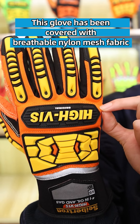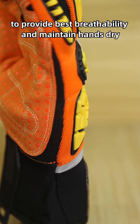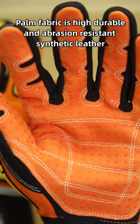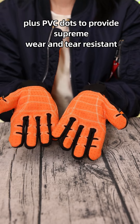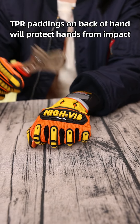This glove has been covered with breathable nylon mesh fabric to provide back breathability and maintain hand comfort. The palm fabric is a high-durable and abrasion-resistant synthetic leather plus PVC dots to provide super wear and tear resistance. TPR paddings on the backhand will protect hands from impact.